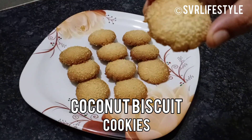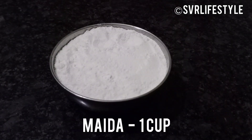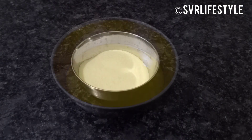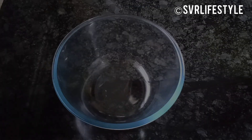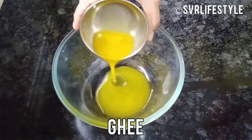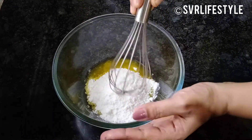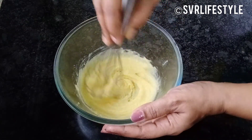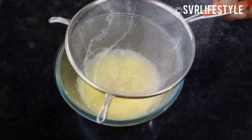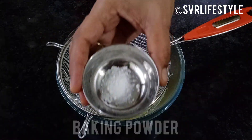Hello friends, welcome to my channel. This is my 20th recipe: Kubbari Biscuit. Do you want to make your own junk food? Please make your own junk food — you are better off making your own junk food at home.